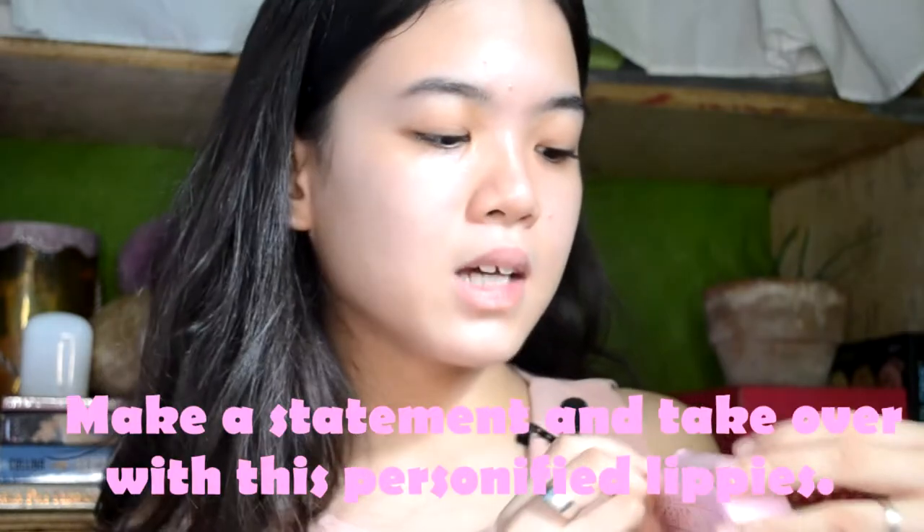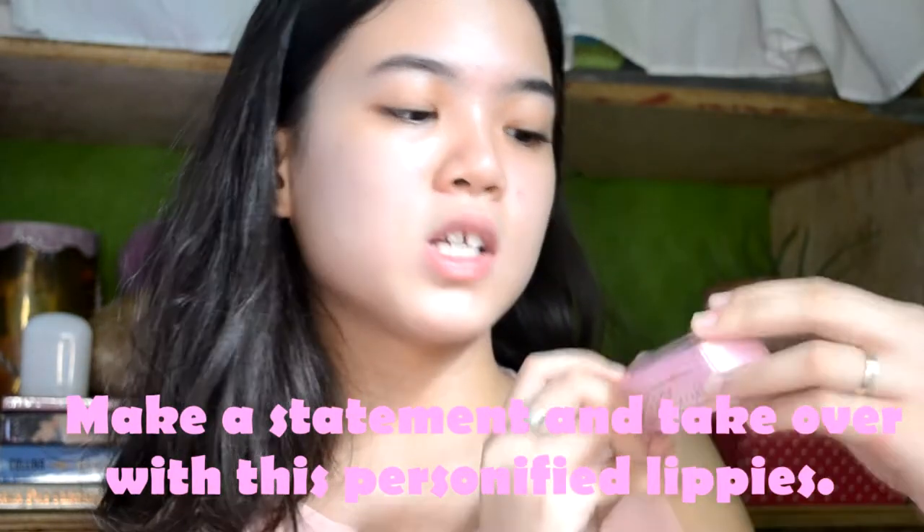Before I get it out of the plastic, it really smells like alcohol — it's really safe. Now, the packaging. So it says Matte Tint. And then the brand name on the other side. And then here it says: 'Make a statement and take over with this personified lip tint.' The other side also has the name of the shade, which is Capricious. Let's open it.